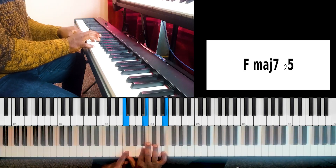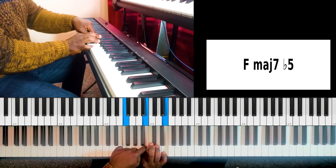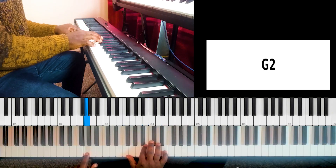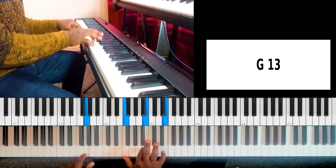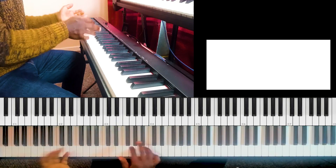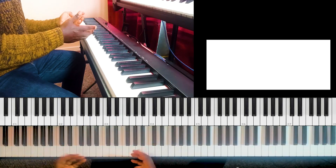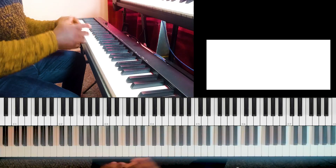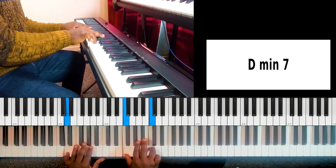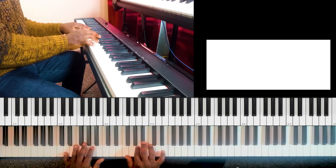You realize that now it sounds fuller as compared to the simpler voicing. They are all very important because sometimes you want the thing to be fuller, and sometimes you don't want too many notes — you want very simple stuff. So we go this way for the three-note voicing, and then obviously if you want to make it fuller, you go that way. It sounds different.